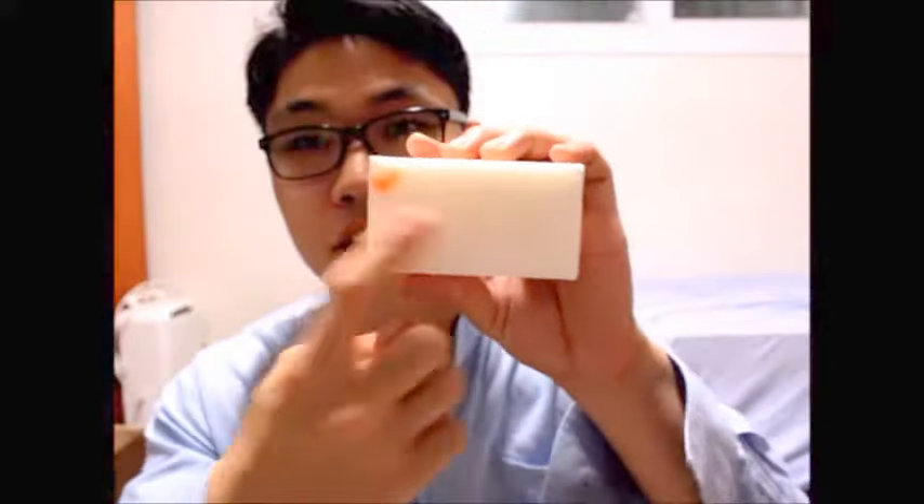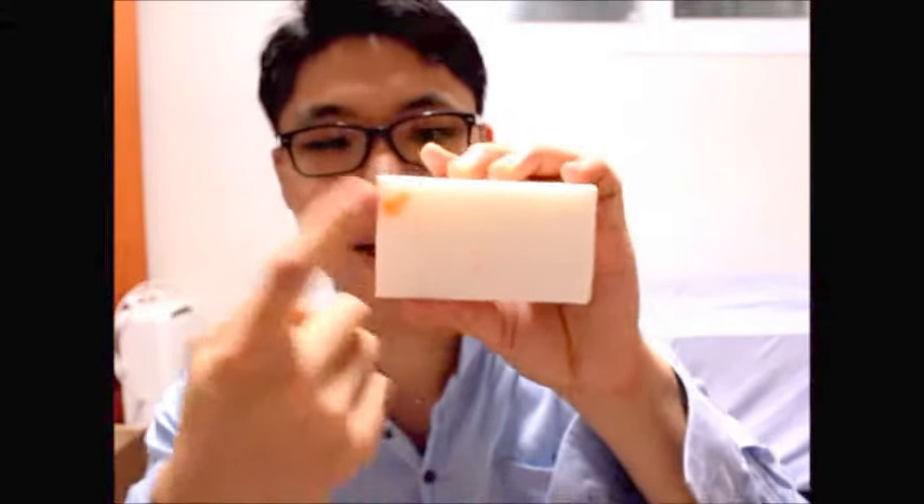It says 'Arkemia Soap Italy' — you can see it written here on the soap itself. Arkemia Soap Italy.